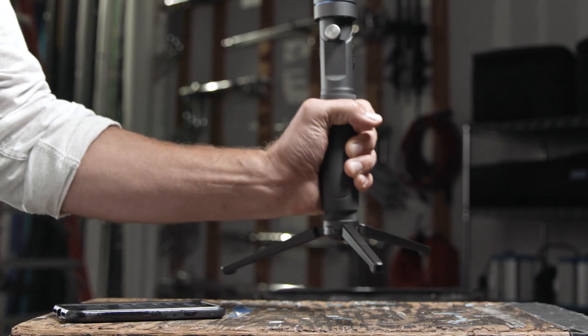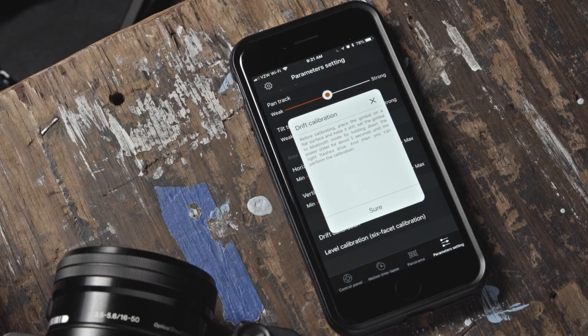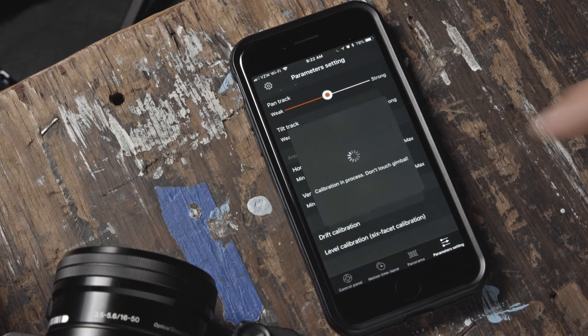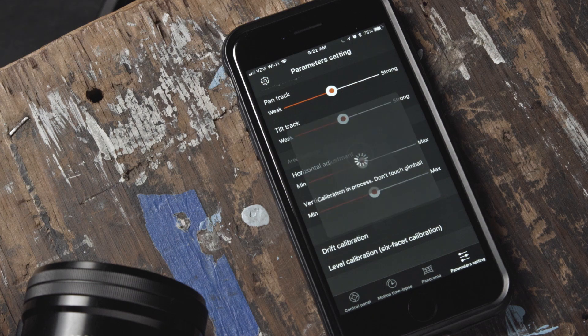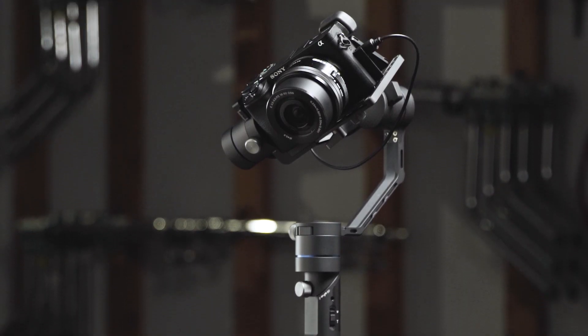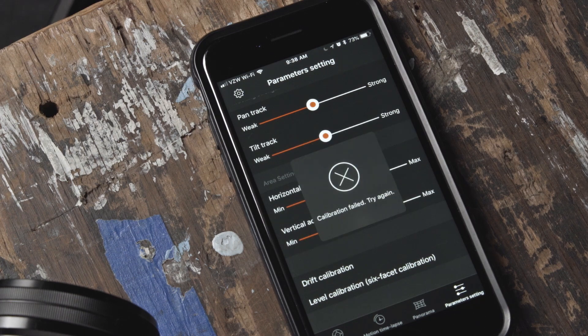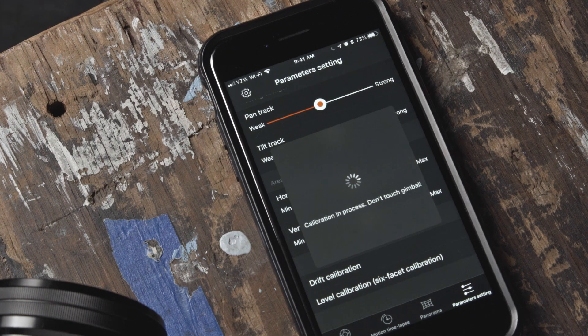You can also achieve this by standing up your R1 with the tripod. You will get a notification to place the gimbal on a flat surface and be sure it is in Bluetooth mode. Once you've done this, press Sure to start the calibration. Your R1 will now go through a short calibration process. Your app will notify you when successfully completed. Please note, if your gimbal is not properly balanced, your calibration may fail. Ensure your R1 is correctly balanced and try again.